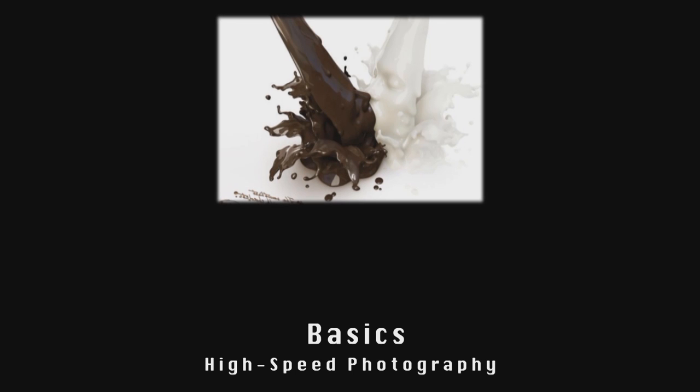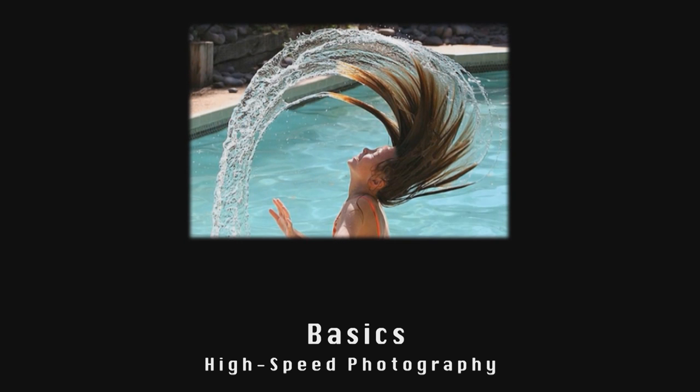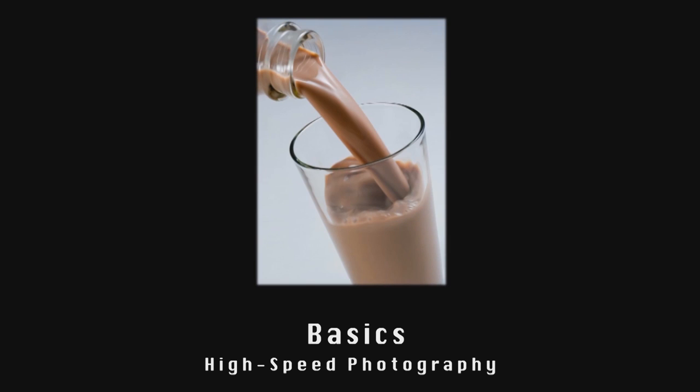To understand the basics of high-speed photography, it is important to understand how manual focus works rather than using autofocus on digital cameras. Although it's possible to take photos with autofocus, when it comes to high-speed photography, using manual focus will lead to more success in capturing the motion.